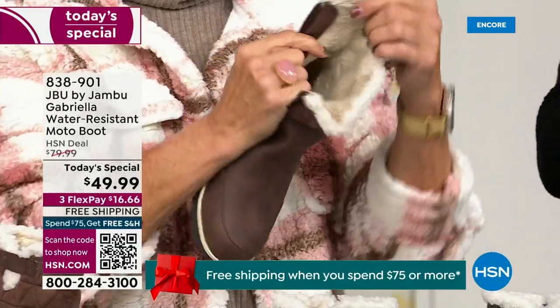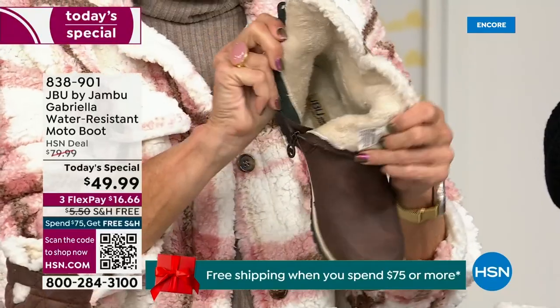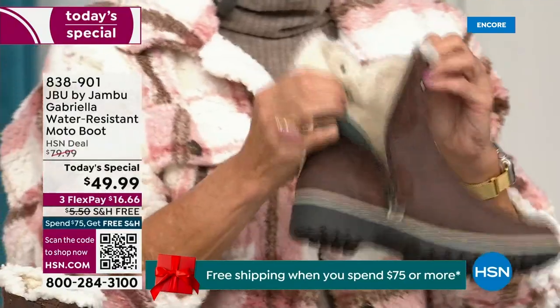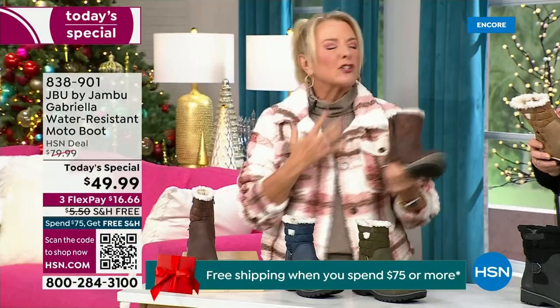Now you can bring on those inches of snow, the rain, the sleet, the mud, wet grass. Here in Florida, the sunshine but it's chilly — you're going to be able to wear this and really be comfortable and look so stylish.